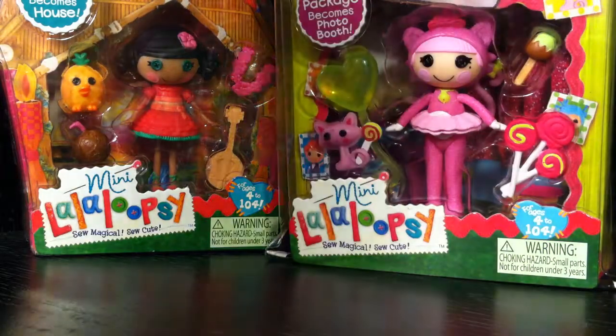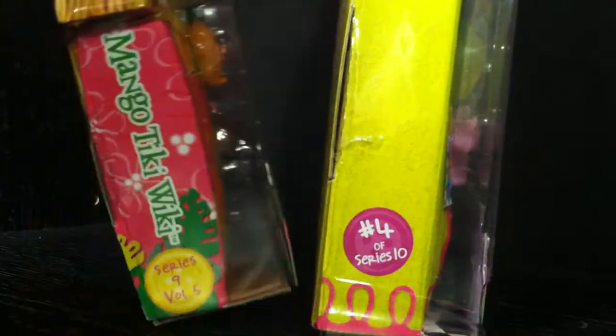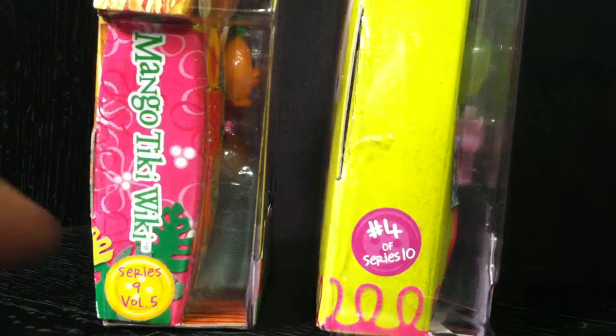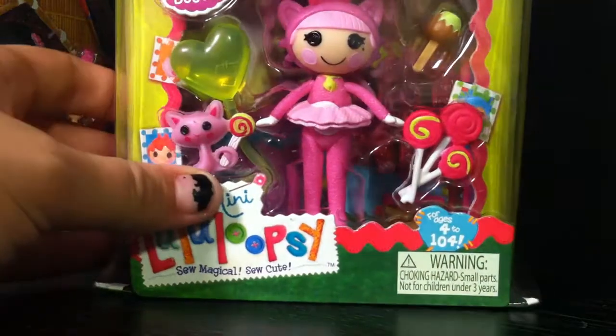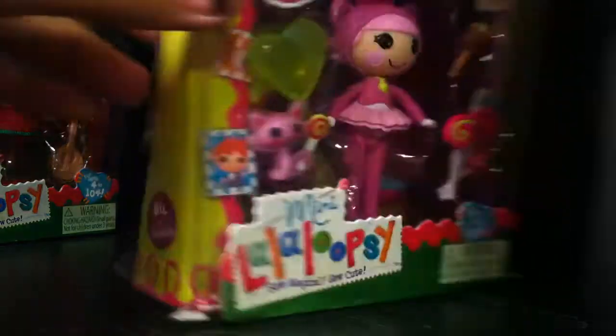We have two different series. I have one from series 10 and one from series 9. Series 10 is number 4 and, as far as I know, it's the first La La Loopsie that has a tail. I thought that was pretty cool.